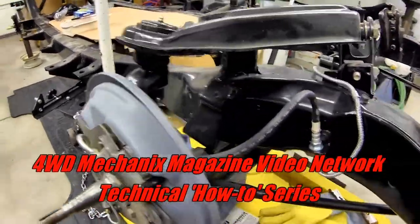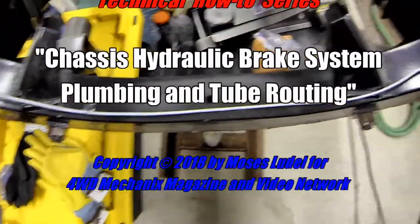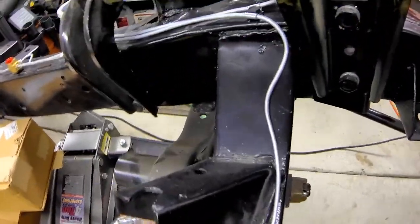This is a final view of the brake system plumbing. Special care should be taken whenever plumbing a brake system. In this case, the brake system was plumbed from scratch.